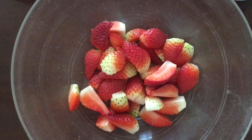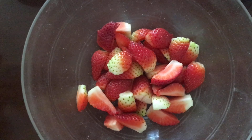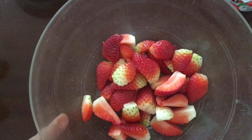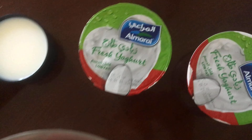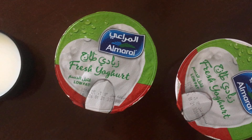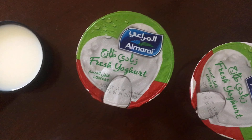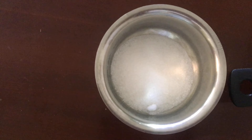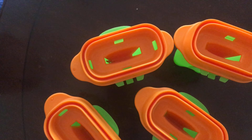The ingredients we need: 10 to 15 strawberries — I am using fresh ones, but you can use frozen too. Some yogurt or curd — you can use full fat, I am using low fat today. Half cup milk, 3 to 4 tablespoons sugar, and some popsicle molds.